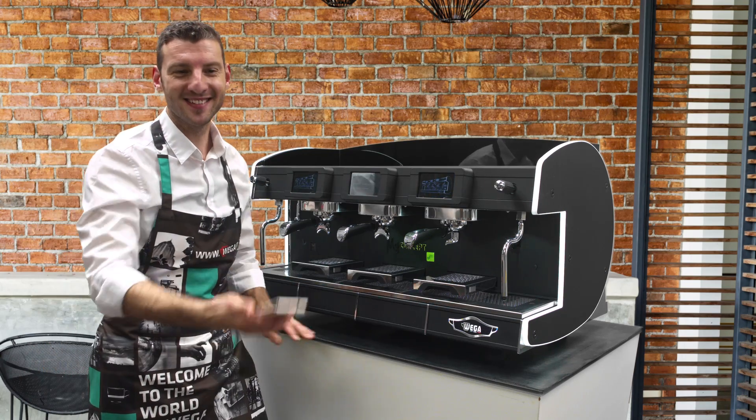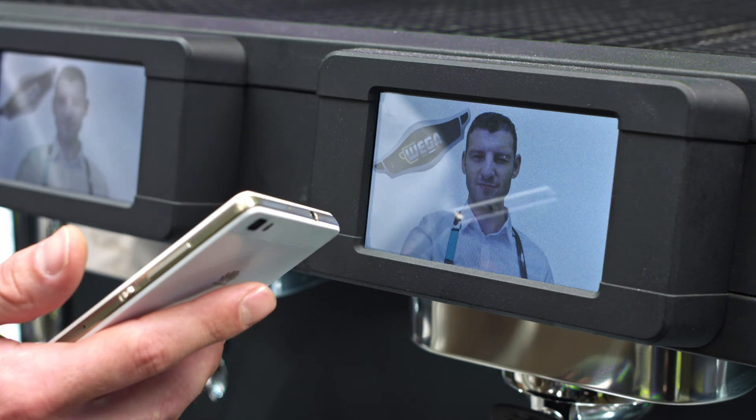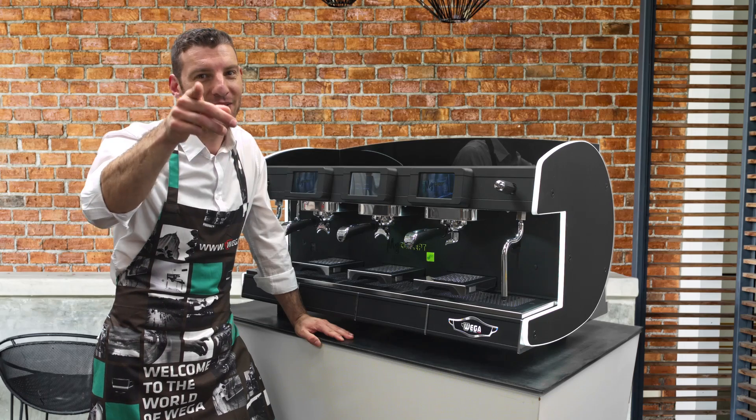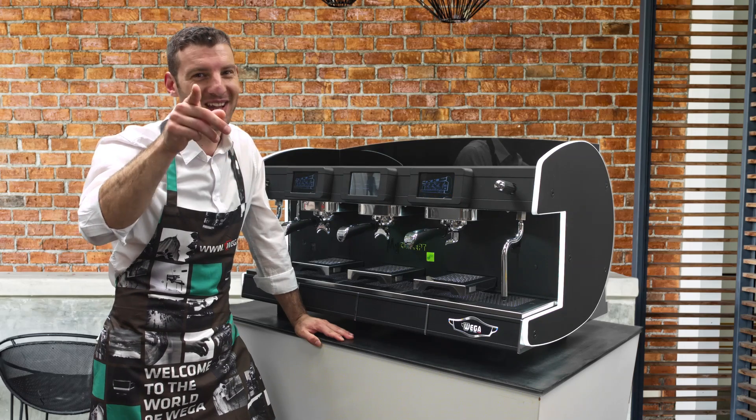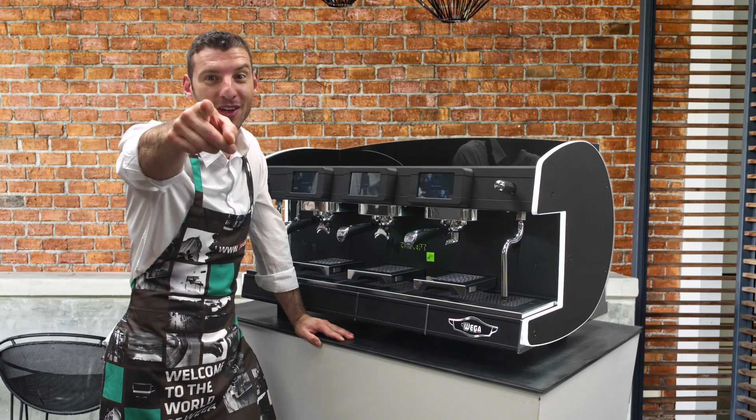Let's have a bit of fun! Do you want to discover how I did it? Stay tuned for the next episode: the Wi-Fi connection. MyConcept for yourConcept.